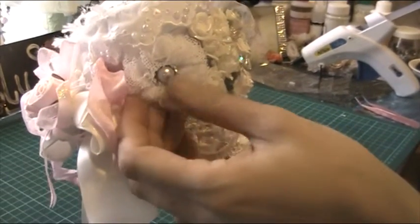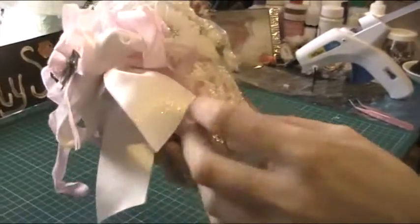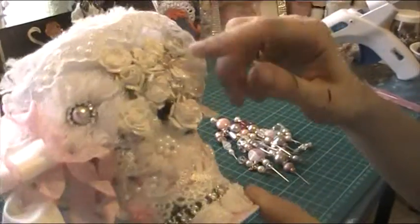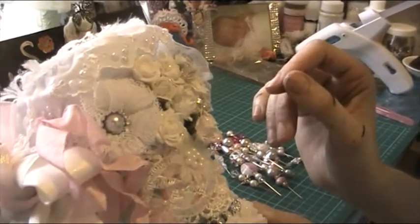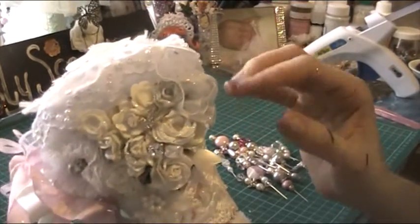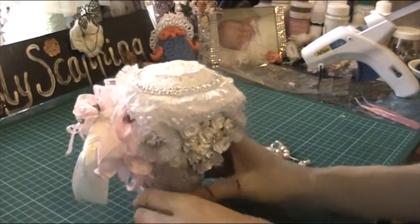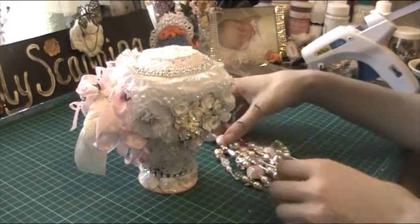I used some of Kimmy's seam binding and it came up really lovely - thank you, love that! And over here on the bottom I picked one of those up from eBay. This one has a little bit of gold and silver - I like gold and silver together - and I brushed it with silver glitter glue. Now moving on to my stick pins.